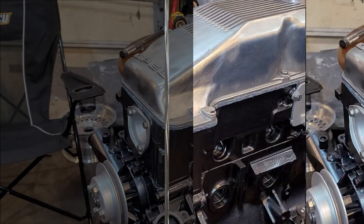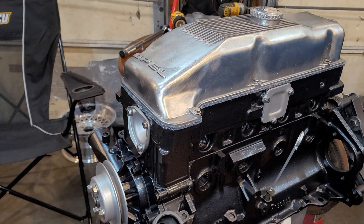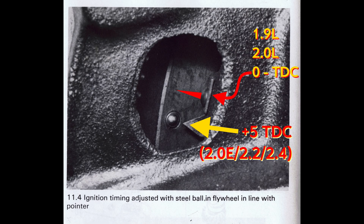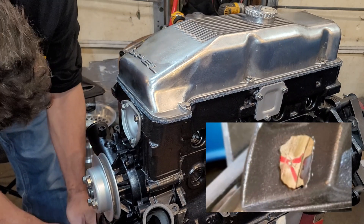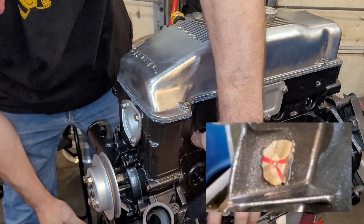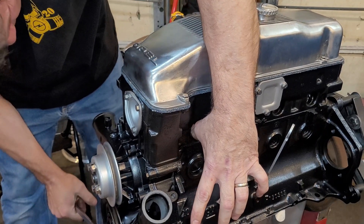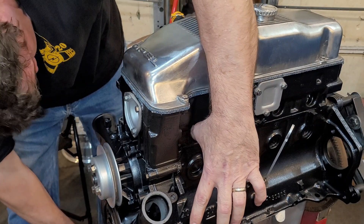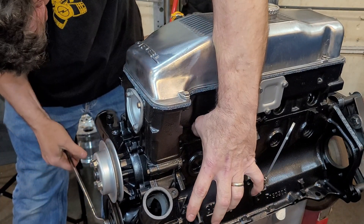Now that we're completely assembled — valves are adjusted, everything is ready to go — we still need to put the distributor in. To do that we need to be at TDC number one. That back mark is always TDC four and one. So you're going to bring it up and around to your TDC mark. Put your thumb over the hole here and crank it — if you feel pressure and hear it, then you know you're at TDC number one, because you're having compression and you're on your compression stroke.